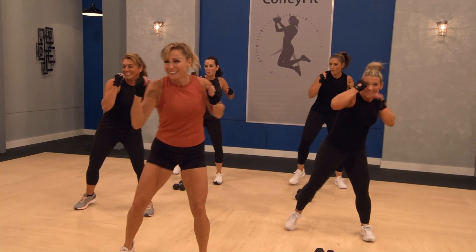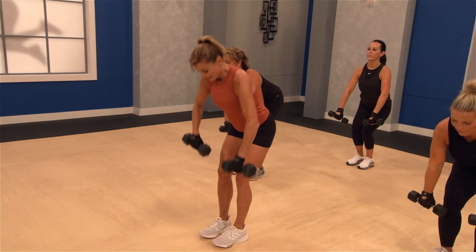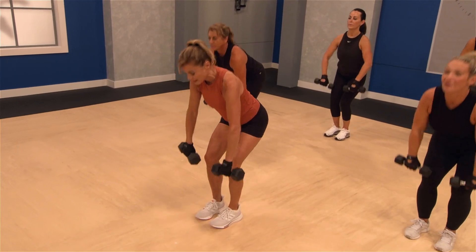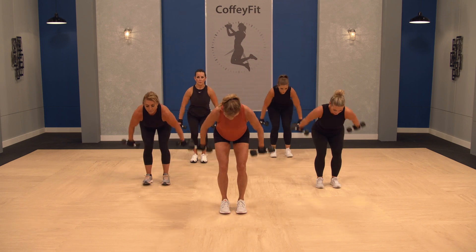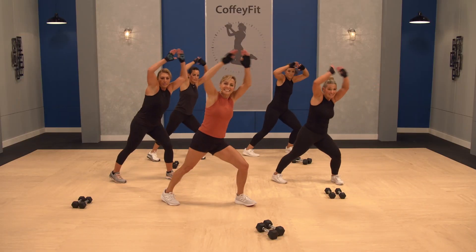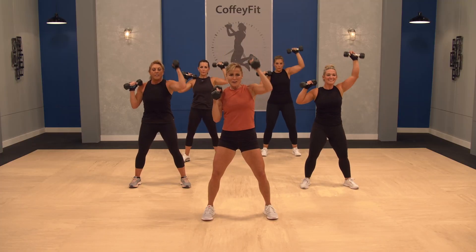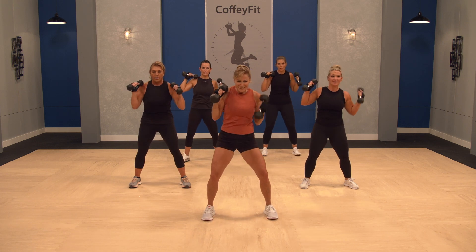Workout 2 is your high-low workout. It's a high-energy session with periodic intervals of compound moves to up the intensity. You will burn calories and tone your lower body with the cardio, and the dumbbell exercises will amp up that calorie-burning effect and sculpt your back, chest, shoulders, and arms.